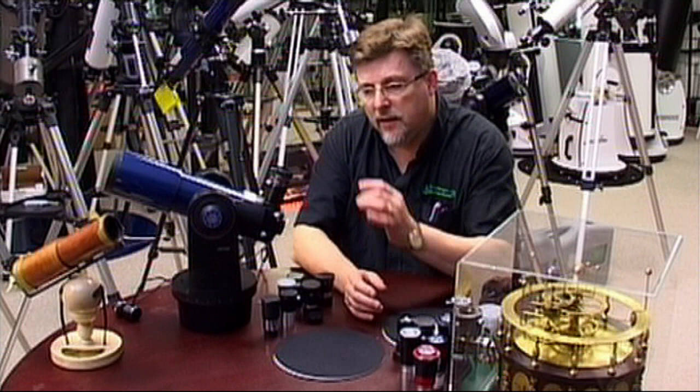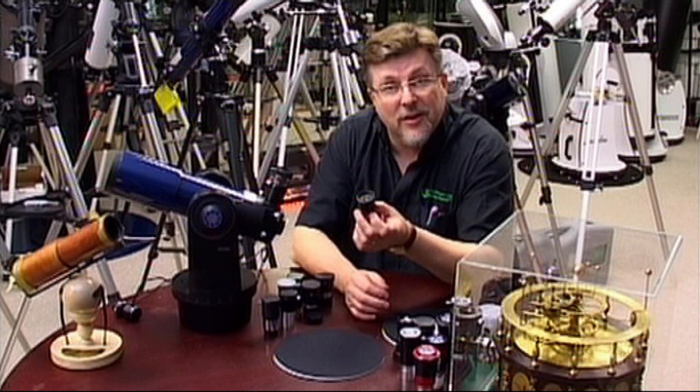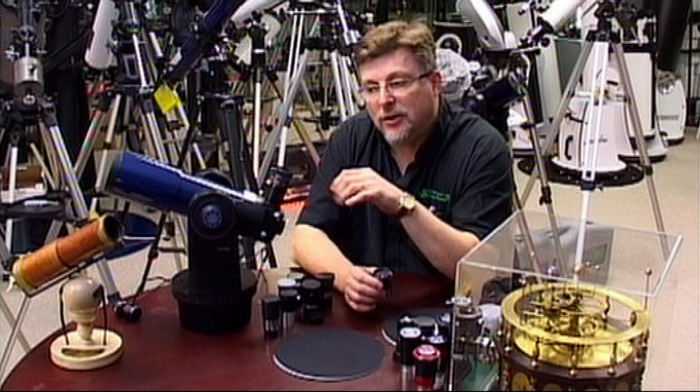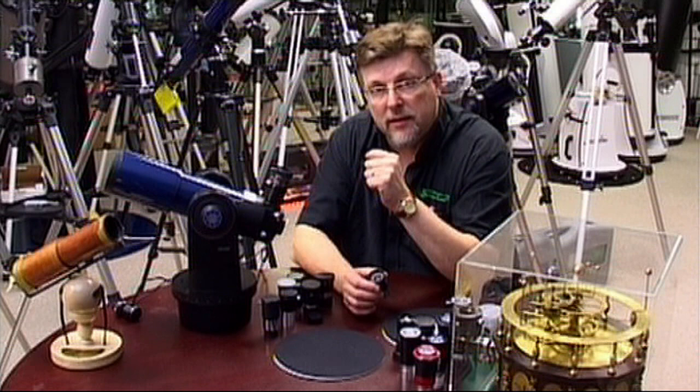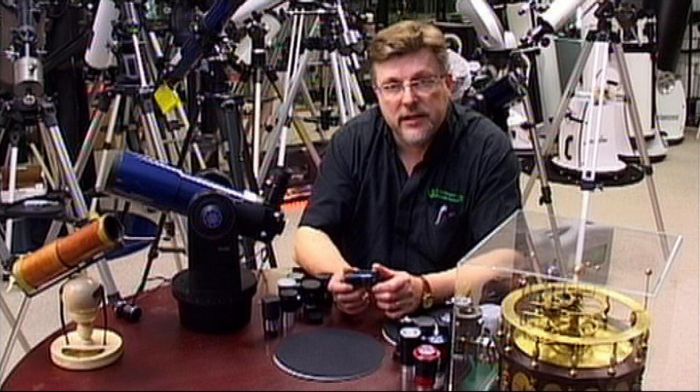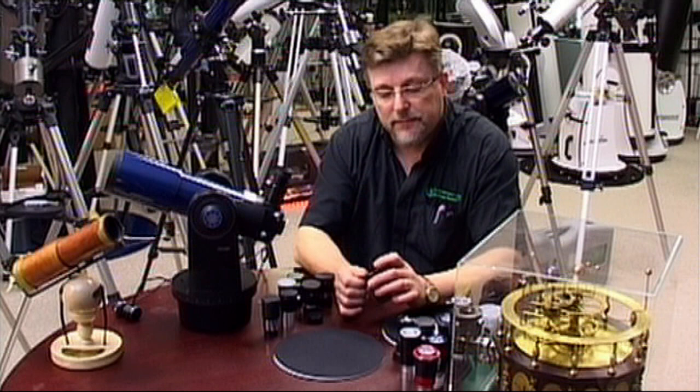The other great thing about the Barlow is if you have a favourite eyepiece giving you a really nice comfortable view — nice soft eye cup, good eye relief — all that will be preserved when you use the Barlow. So Barlowing an eyepiece is a great way of getting a high-power eyepiece out of one of your longer focal length eyepieces. Generally speaking, the Barlow is probably our favourite accessory. If you ask me about one accessory you need when you've bought a new telescope for the first time, it's going to be a Barlow, and you really won't find any experienced astronomers that haven't got one or two of these in their gadget bag.